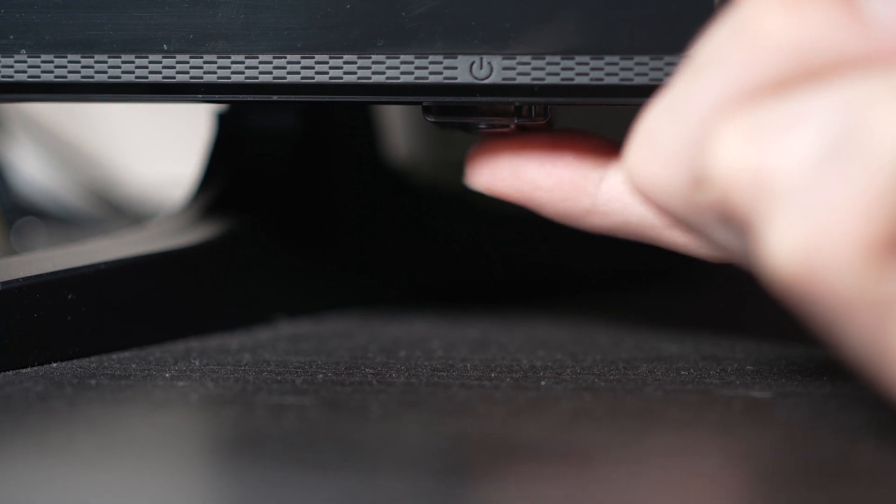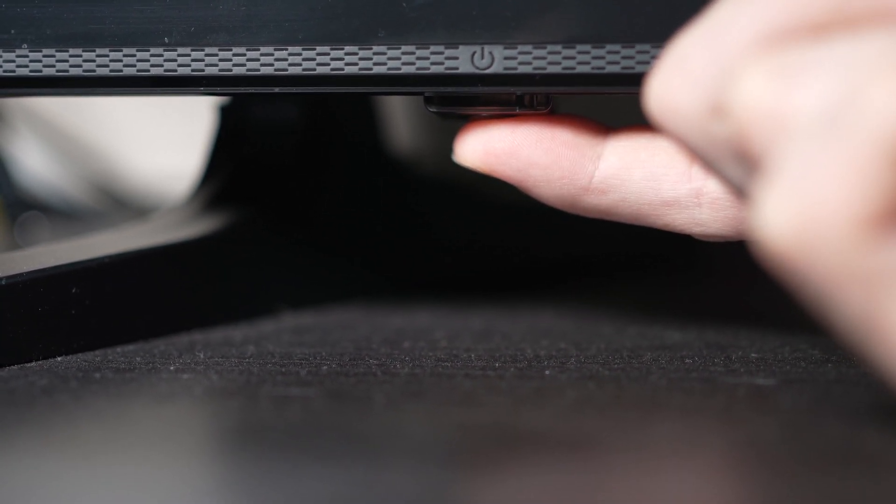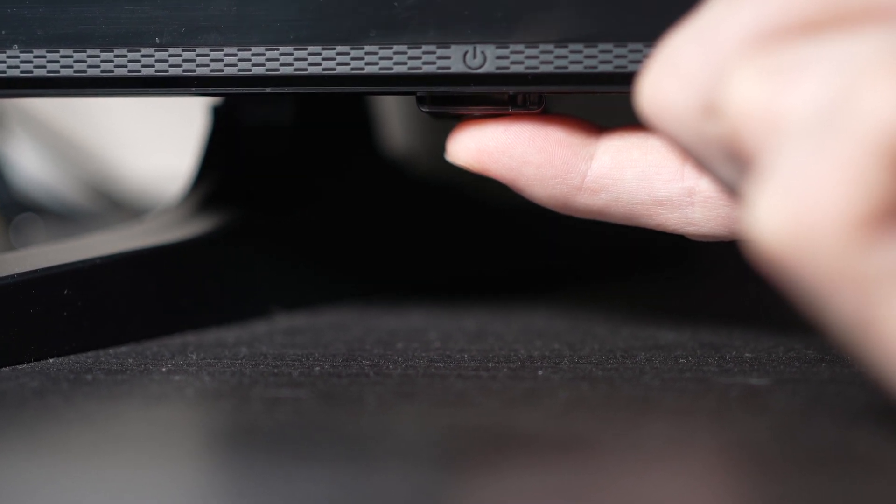If you don't find one, don't worry, just skip this step. But if you found one, keep it pressed for 30 seconds.